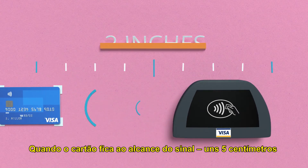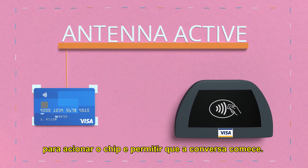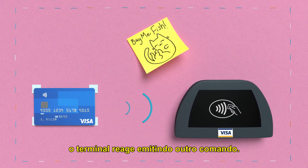Once the card is in range, about 2 inches, the signal reaches the antenna in the card, providing enough energy to power up the chip to let the conversation begin. Then the card calls back, prompting the terminal to emit another command.